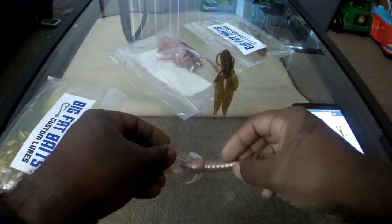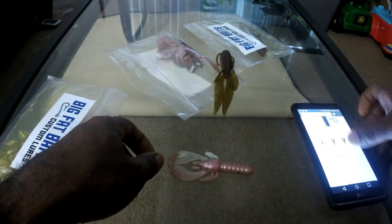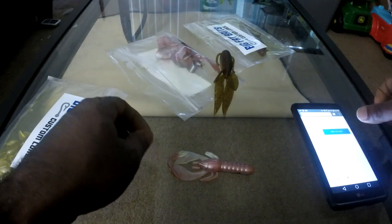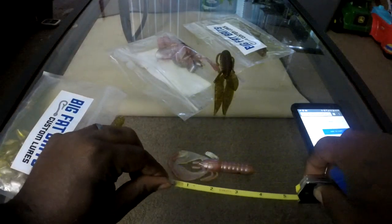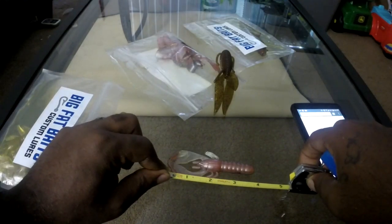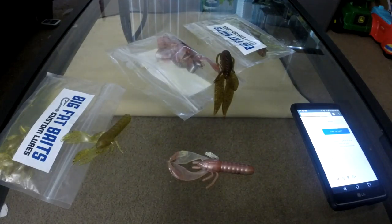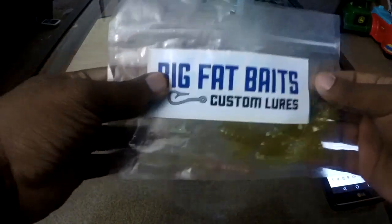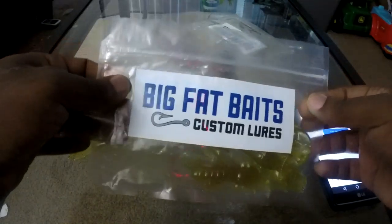The Crawdad sells for $4.99 and comes in an eight-pack, measuring three and three quarters inches long. Let's get a measurement — yep, that's pretty much on point. And I'm liking their packaging — pretty neat. Big Fat Baits Custom Lures.